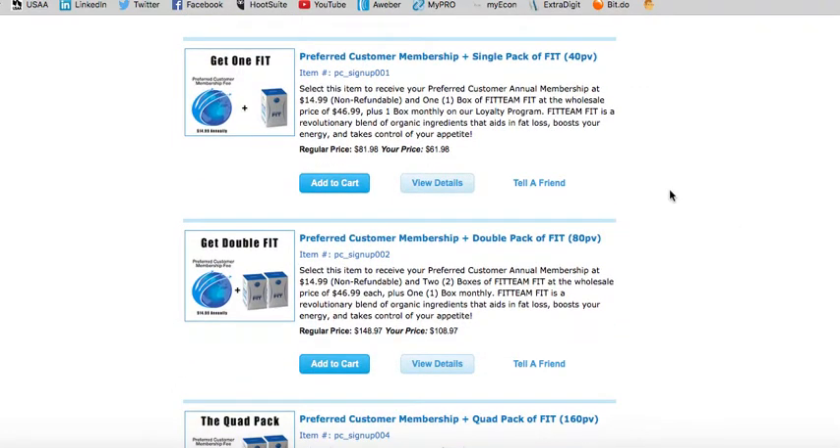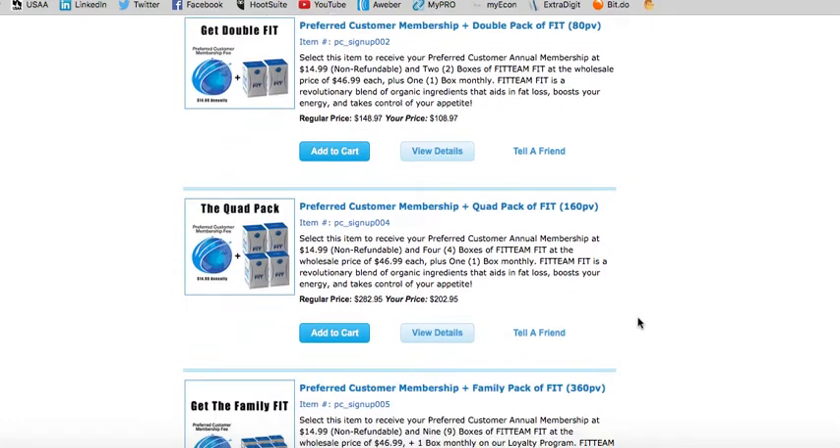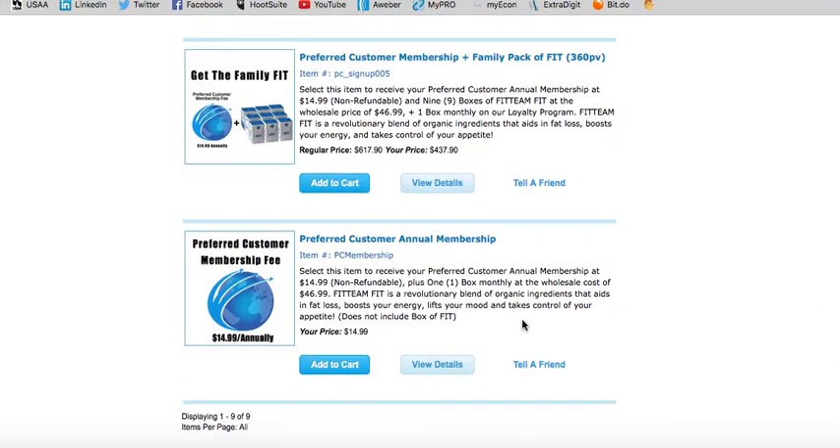As a preferred customer with that membership, you can purchase one box of Fit Team Fit for $61.98, two boxes for $108.97, or four boxes for $202.95. You can also get the family pack where you get nine boxes with your membership for only $437.90. The annual preferred customer membership is only $14.99.